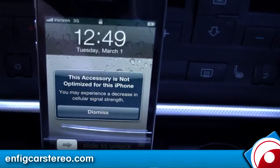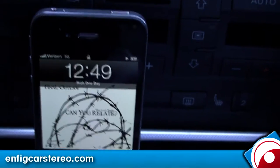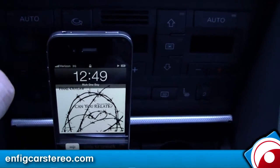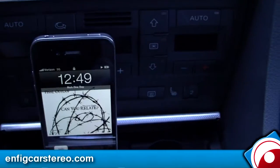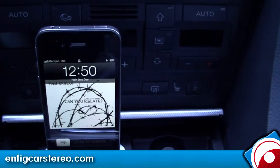When you plug it in, it's going to say 'I've provided an accessory for iPhone' — just hit dismiss. That's Apple's way of trying to get money out of people; in order for that to go away, you have to buy a chip from Apple. That's what I've been told. Anyway, plug it in, it works.